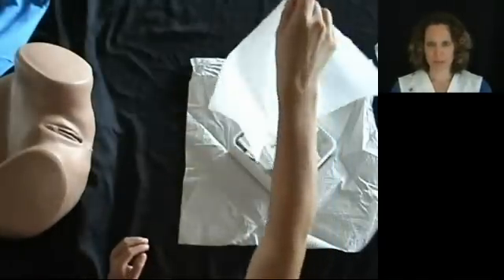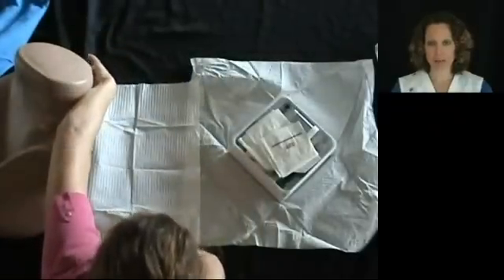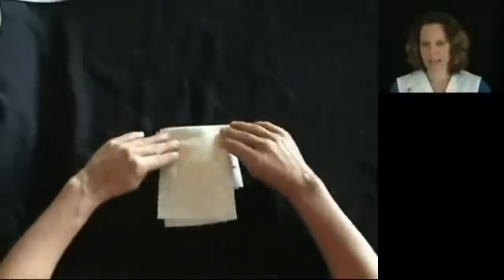Remove the sterile drape and place it with the shiny side down underneath the patient. Next, apply your sterile gloves.